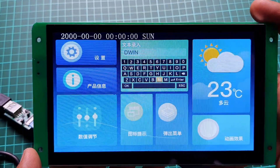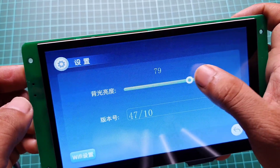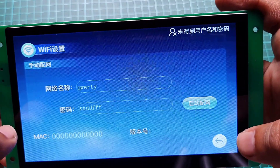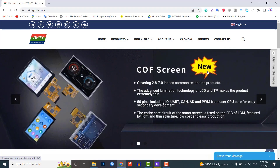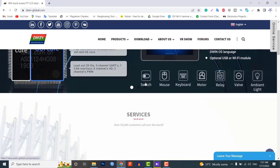The 7-inch DWIN HMI display can be easily used with 5V-compatible microcontroller boards like Arduino UNO, Arduino Nano, Arduino Mega, PIC microcontrollers, 8051 family of microcontrollers, etc. Now let us visit the official website of dwingglobal.com. You can see this company makes a wide range of high-quality touch screens for Android LCD, HDMI LCD, and Linux LCD displays.